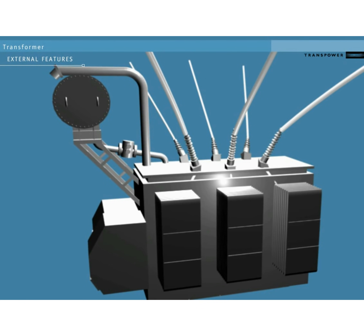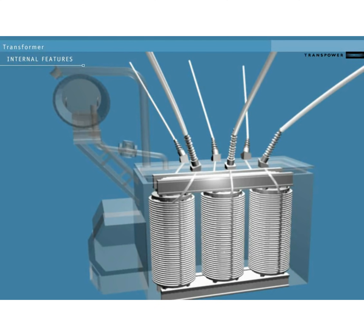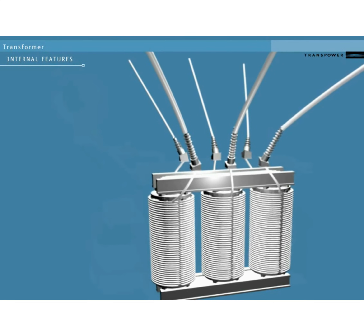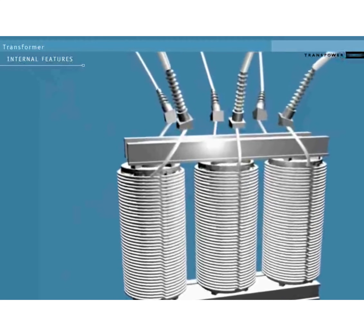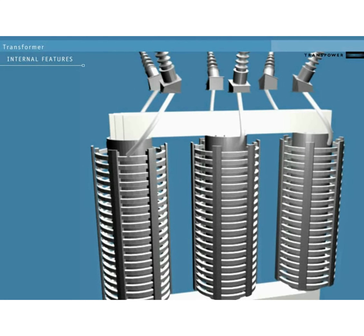Let's look inside the case at the transformer itself. Within each transformer case are three actual voltage transformers, one for each phase, each with its own conductor in and conductor out. A transformer is a laminated steel core surrounded by two different layers of wire windings. One set of windings has fewer loops of wire than the other — the one with fewer loops is the low voltage set of windings. The low voltage windings sit between the core and the high voltage windings.